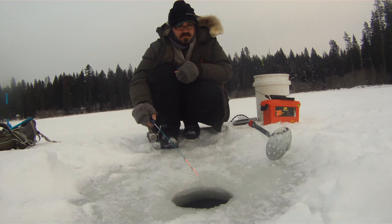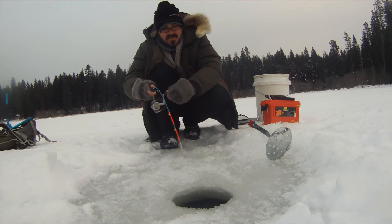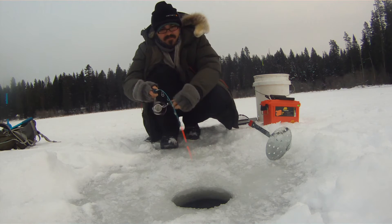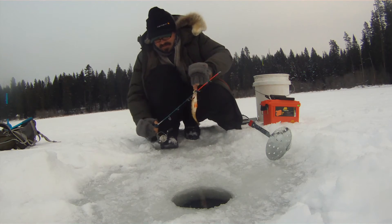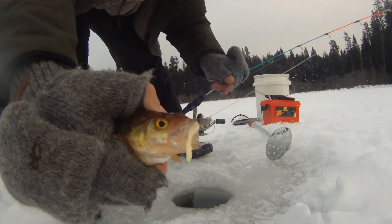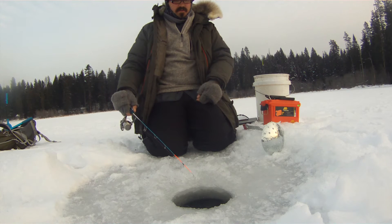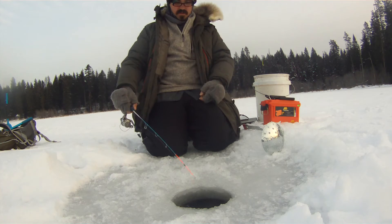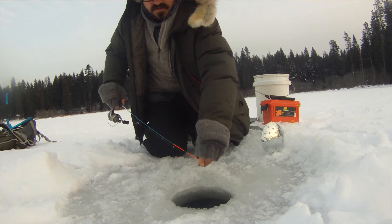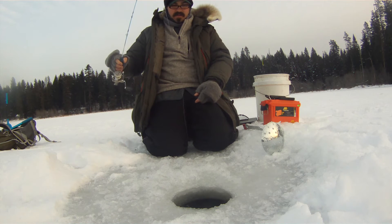Look at this bite — got it! Fish on. First fish on the pork — first yellow perch of the day on pork. He ate it. They do work. I had my doubts. There's another bite — got him — oh, I lost him. That sucks. Well, at least a couple bites and a fish. It's definitely getting their attention.